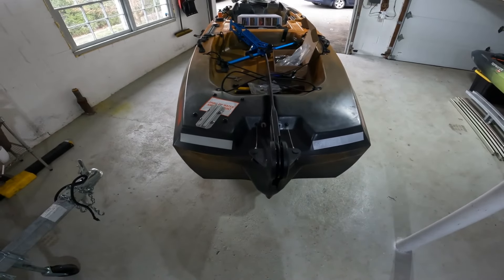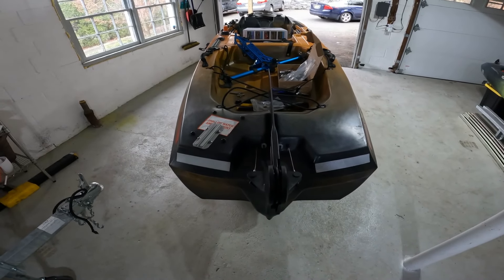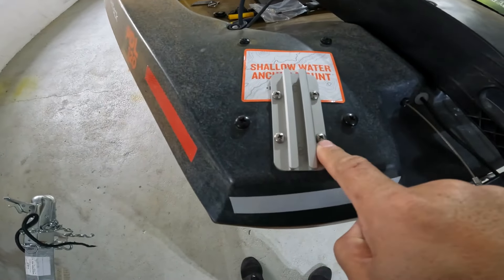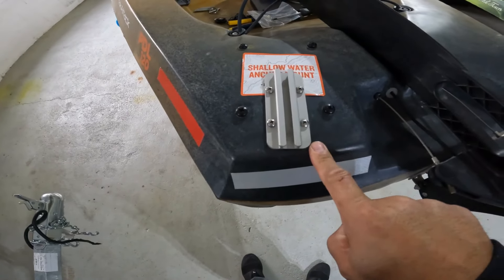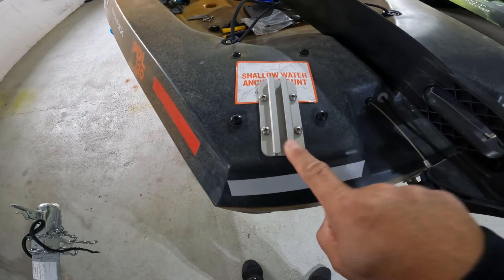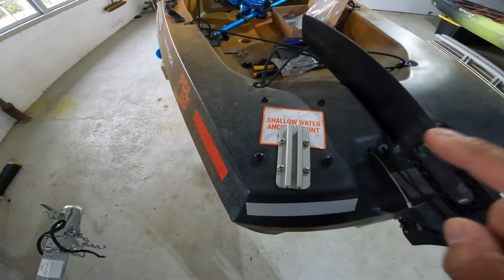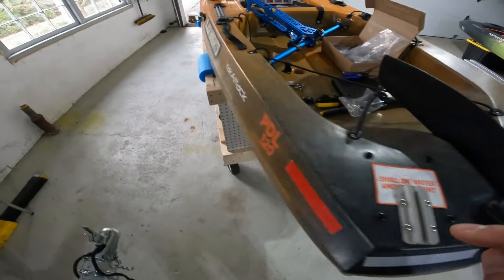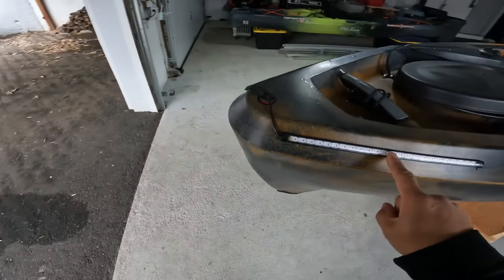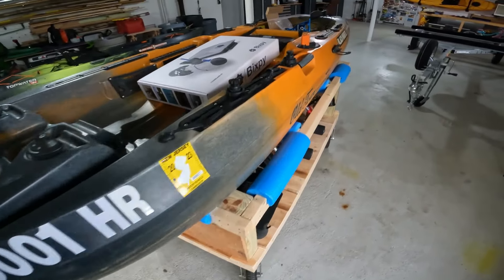Let's get started — this shouldn't take that long. The whole reason I got a Bixby was because it's very simple to install and take off, and it's lightweight. I'm going to have to take this track off, and obviously I've drilled holes in it, but I'm not going to patch those holes right now because I do have a tournament coming up where I won't be using this Bixby. I'll do another video — it's really simple to repair the holes, but I do have a tip for Old Town kayaks, so stay tuned. I also just added navigation lights, so I'll post the link above. Alright, without further ado, let's install this motor.